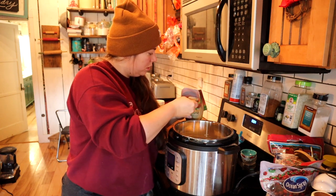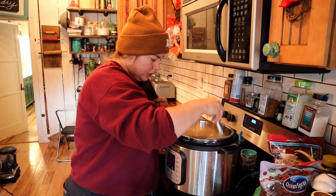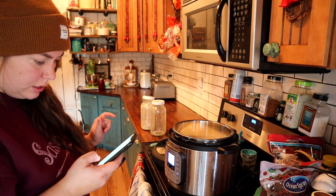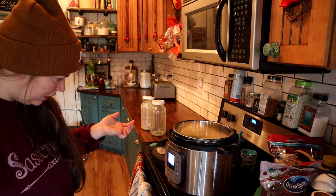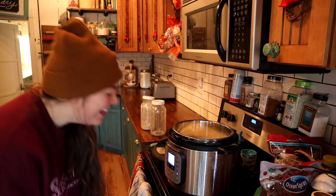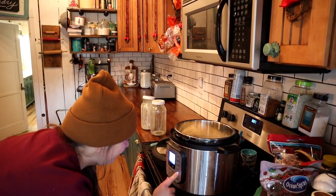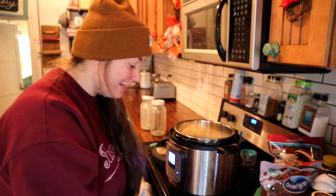Two and a half tablespoons - okay. Press the yogurt button and press adjust. There's no adjust button - I don't know what this means. Have no fear though - just push the yogurt button twice if you don't have an adjust button. So now I'm boiling.